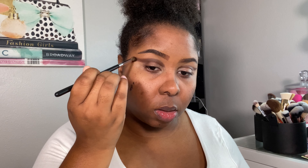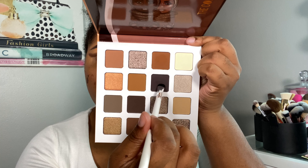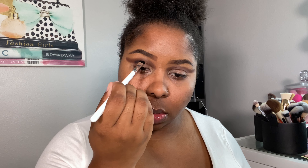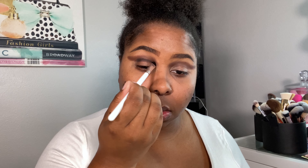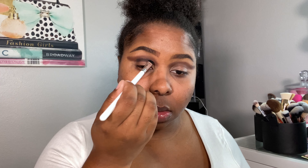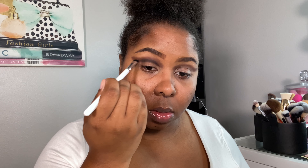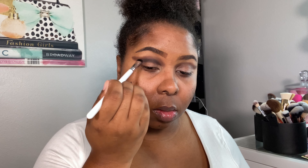Now I'm blending. To deepen up the crease, I'm taking this super dark, almost black shade and putting that into the actual crease — in the socket. You just want to pack and blend, pack and blend. Here I'm packing and slowly diffusing the edges, then starting to wing out that shape.